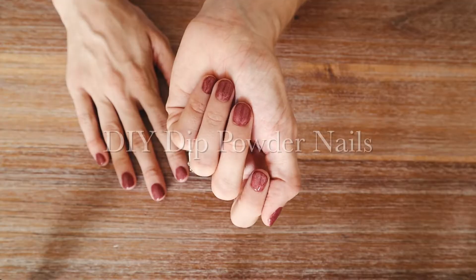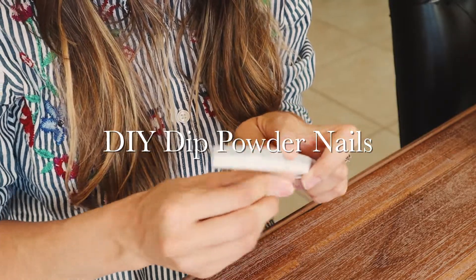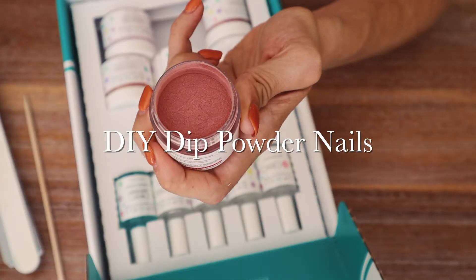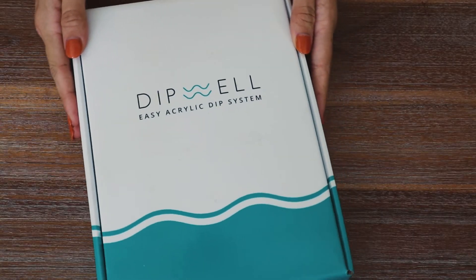Hey lovely, I'm Lisa and welcome to my channel, Lovely Channel. Today I'm sharing with you how to do a DIY dip powder manicure at home, and I am using the Dip Well Easy Acrylic Dip System to do this.